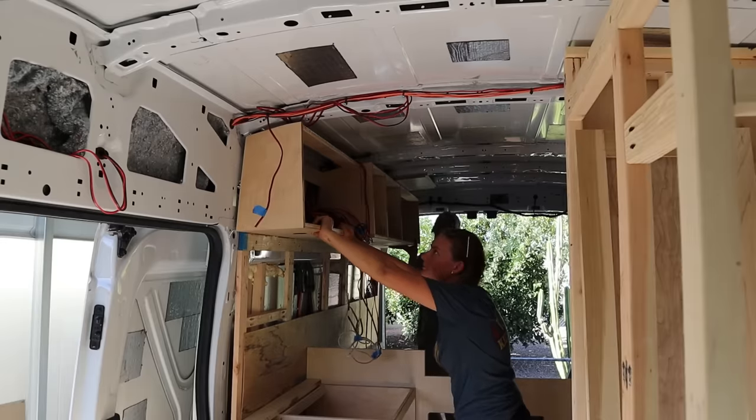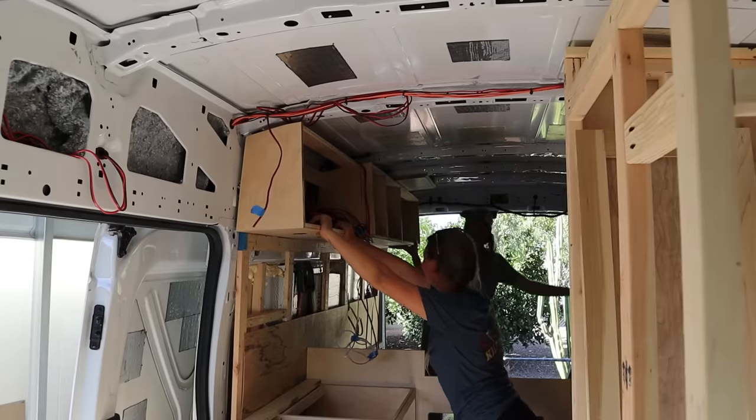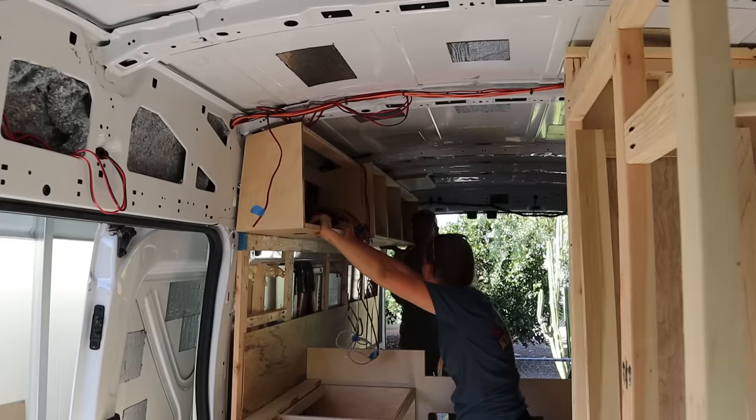This isn't so bad. Damn, yeah, we did good. Hey, that looks really good.